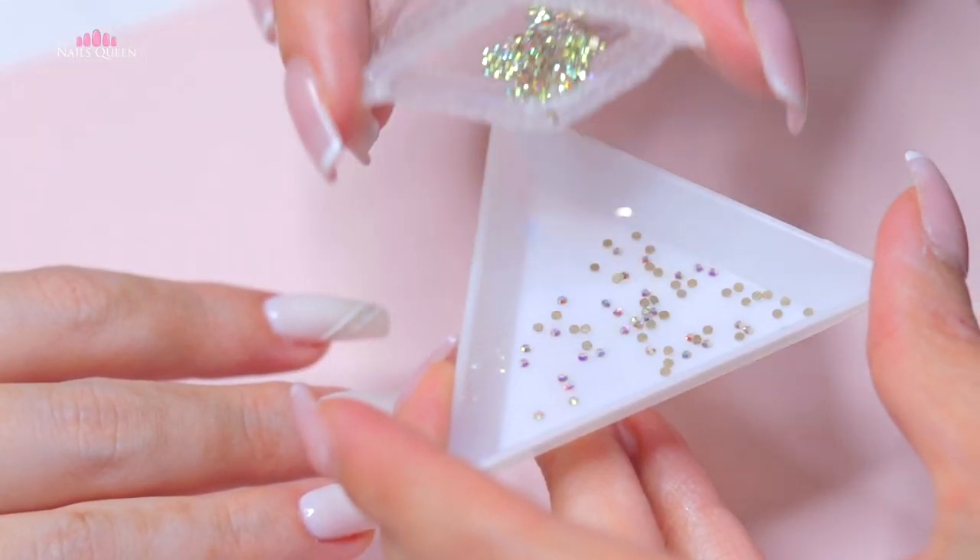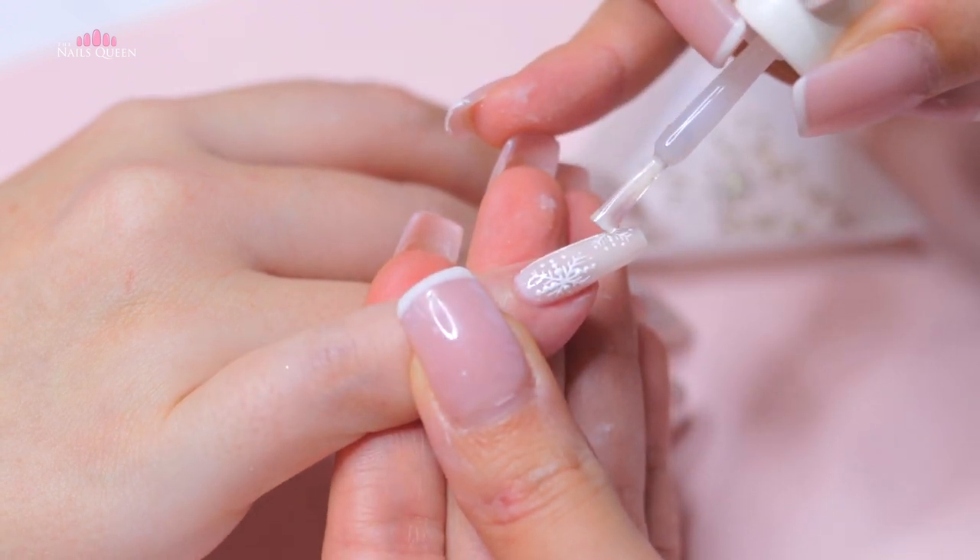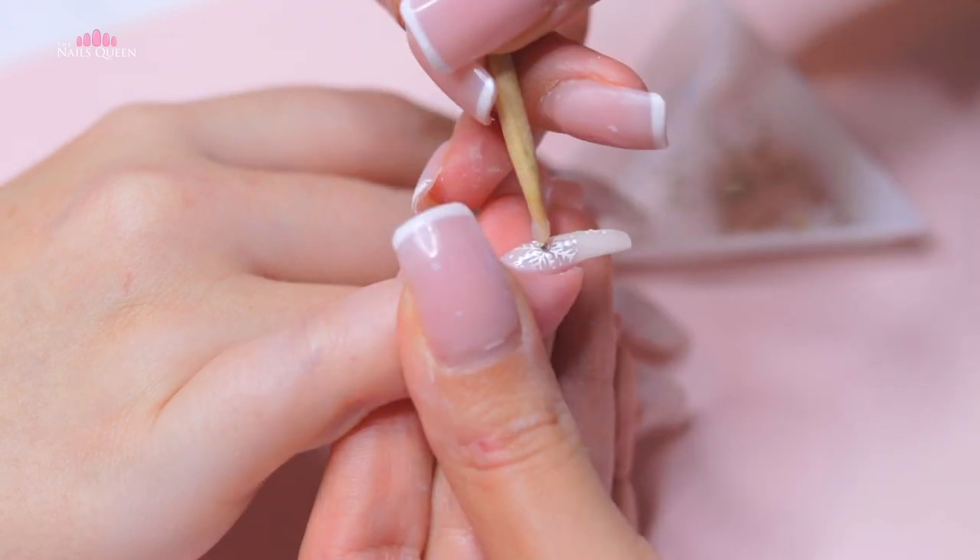The last little detail I wanted to add are these tiny AB crystals in the middle of the snowflake and in the middle near the cuticle area on the ring and the thumbnail.